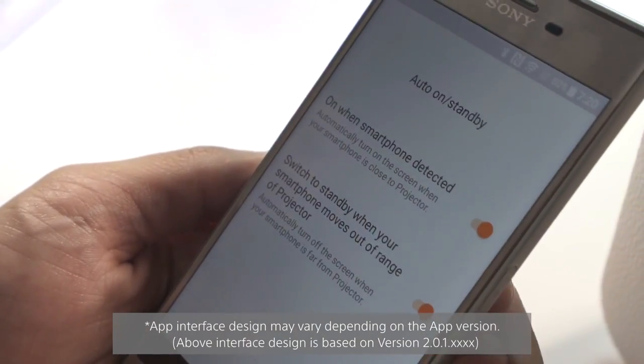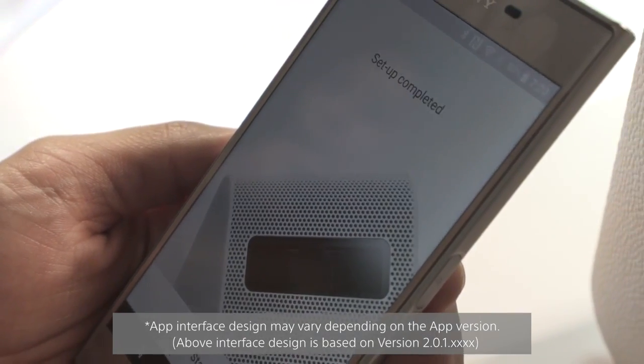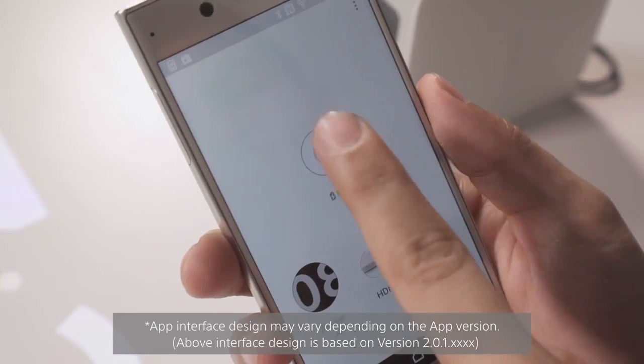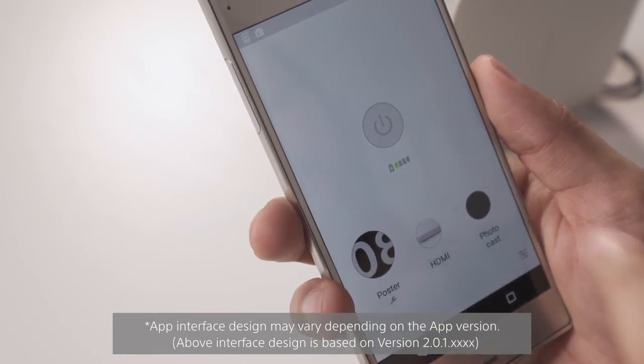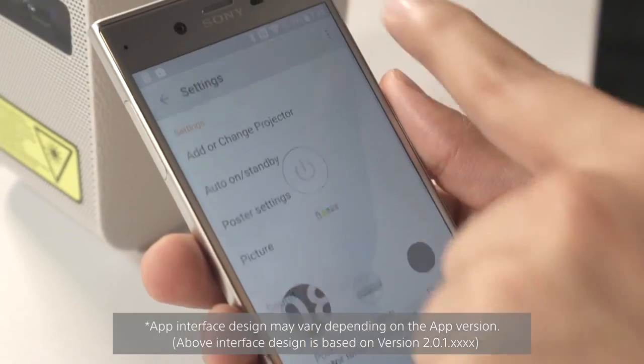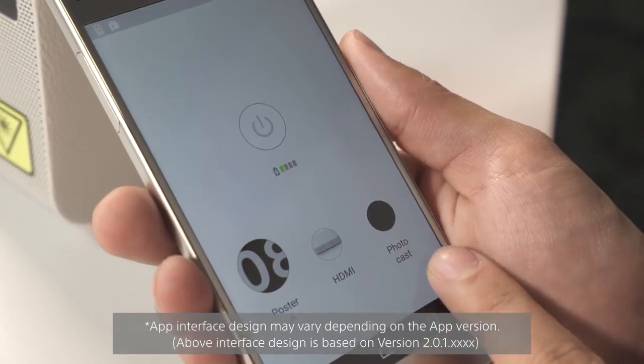The projector has an auto on/off function with Bluetooth, so it will automatically connect if you walk into the room with your phone. You can set up a Wi-Fi connection as well. Once you complete the setup, you have the power icon in the middle, three menu icons, settings on the top right, and volume and brightness control from the bottom right icon.